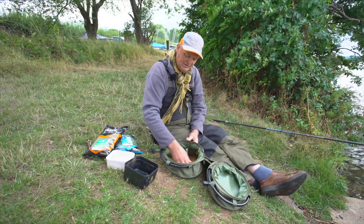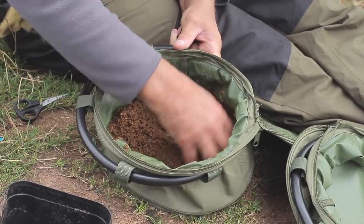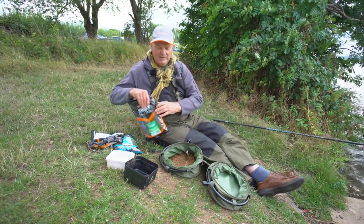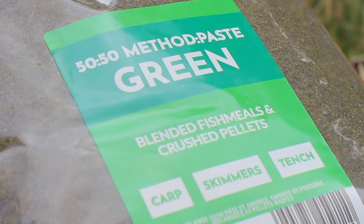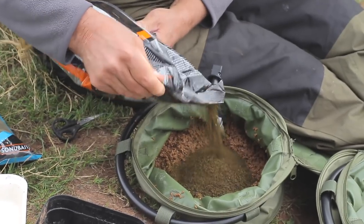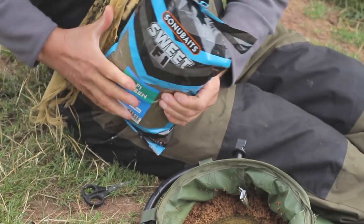I'm just stirring it over and you can see it's quite wet at this stage. That doesn't matter because we can adjust it. The whole idea is to create a mix that's great for fishing on the method feeder. Today I'm going to be using some Supercrush 50-50 method mix, so I'm going to add some of that now. I'm only going to add a little bit at this stage because I'm going to add more water in a minute and some of this F1 sweet fishmeal groundbait as well.